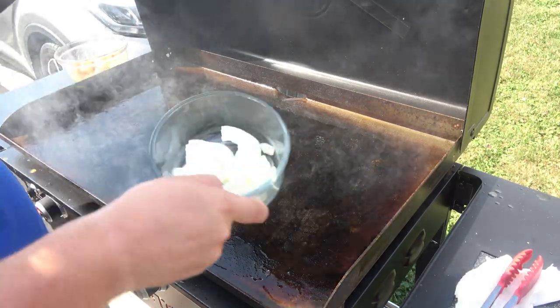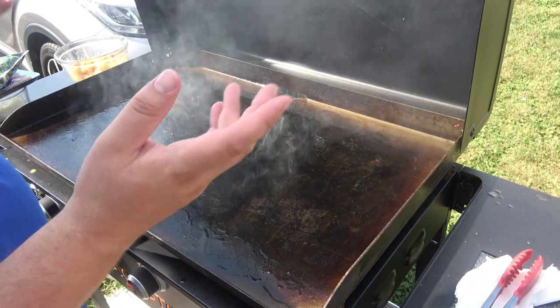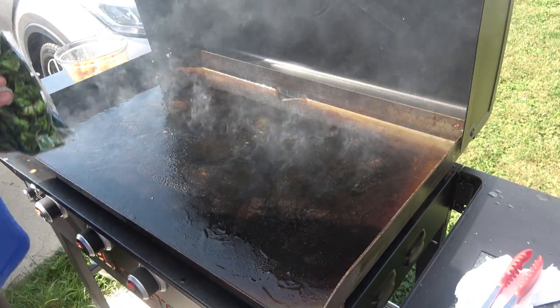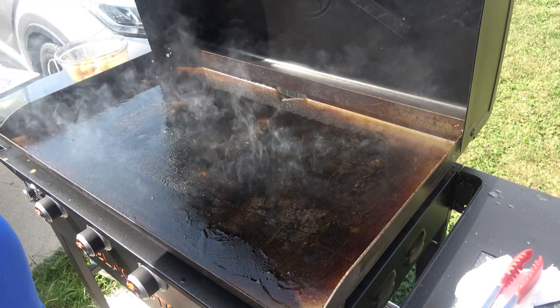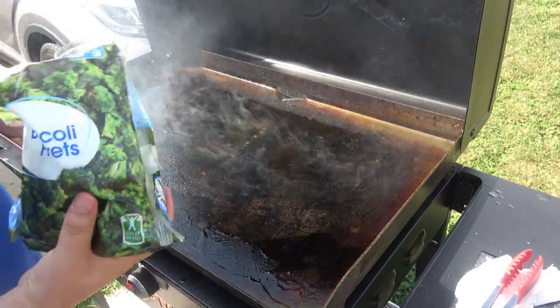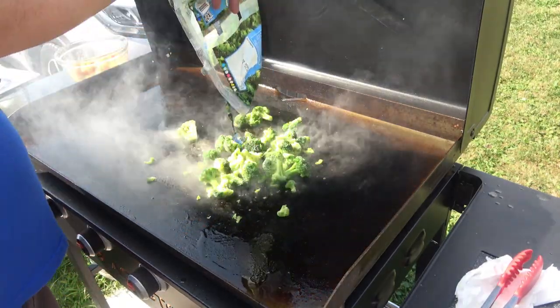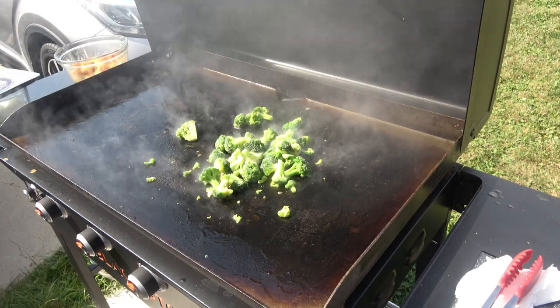And then I have some broccoli that we're going to make as well. I just chopped up some onion too. It's hot, it's ready. I'm going to do the vegetables first because they're the ones that need a little more time.